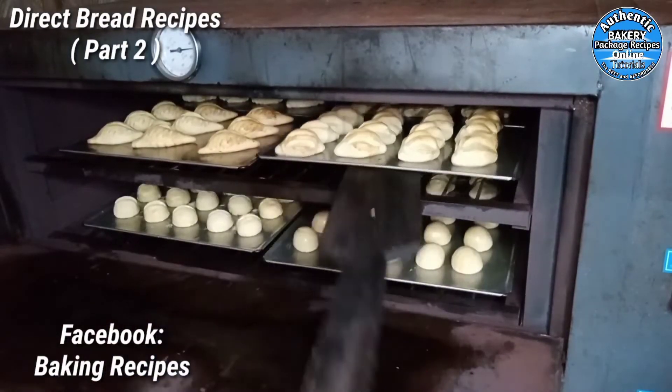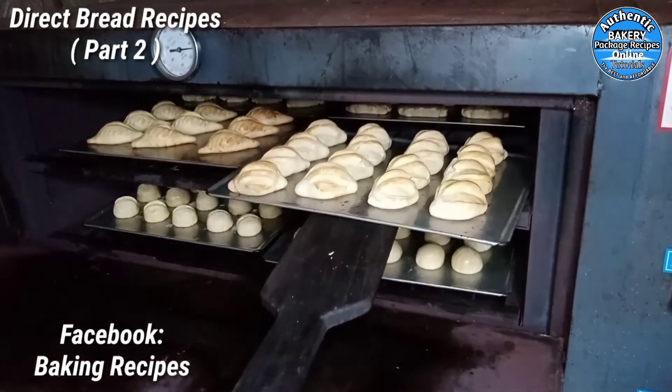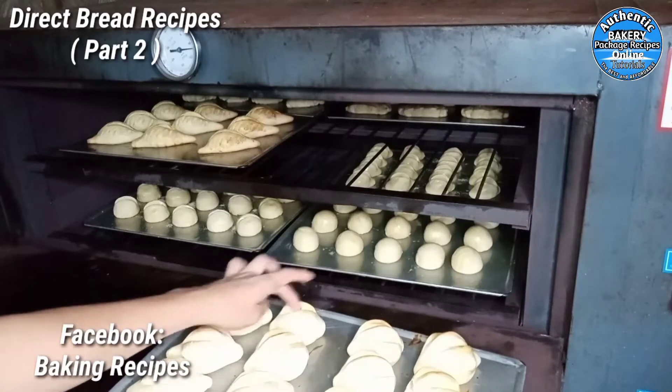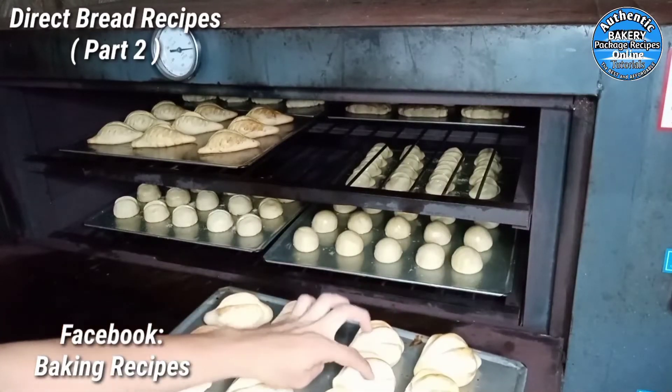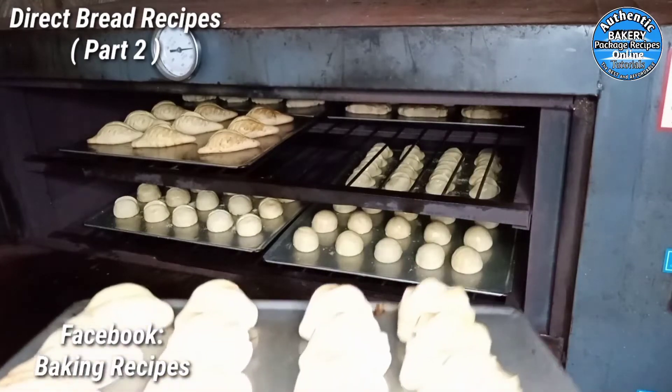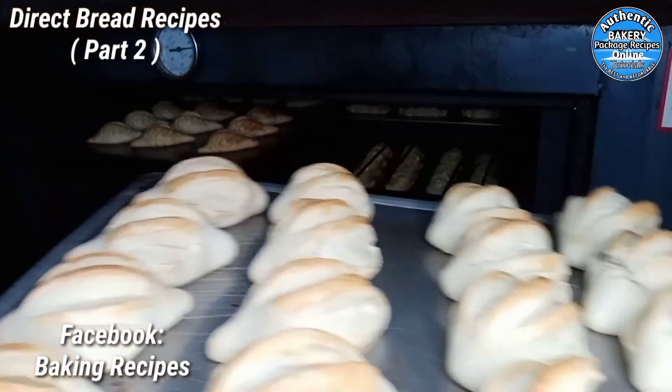Ngayon ay kunin na natin yung ating sinalang kanina. Tumagal yan ng 6 minutes sa taas — okay na yan sya. Kanina tumagal sya ng 19 minutes, tapos yung itinaas na natin pagsala ng oven, tumagal sya ng 6 minutes.